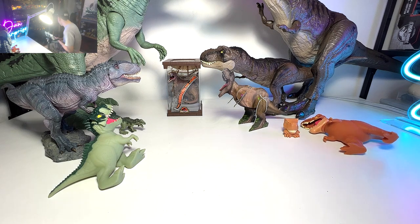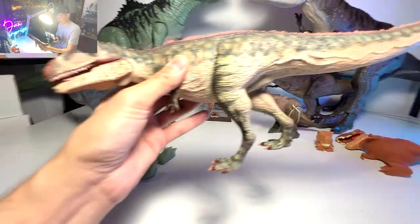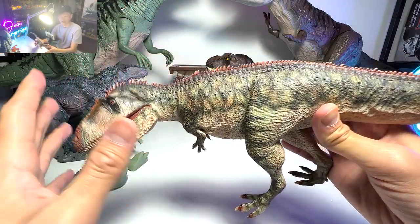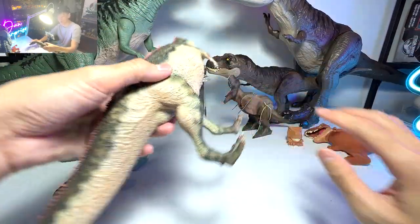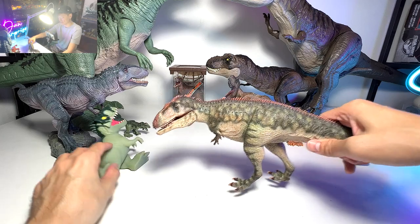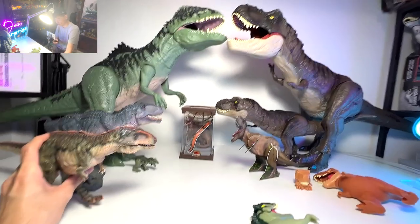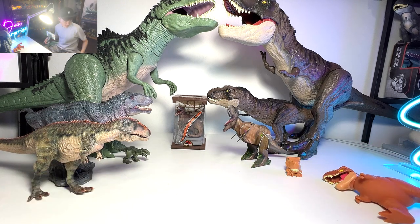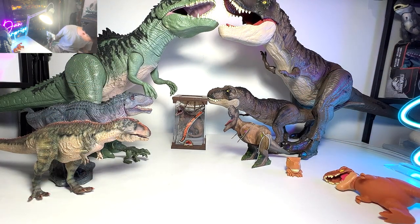Let's move on and show you guys another Giga figure. This figure is actually from a China manufacturer, and I think this Giga figure is incredibly intricate and well-detailed. Actually, the best you can find so far is from Vitae — it's a really nice one. It comes with a base but I didn't bring the base because it's really cumbersome. Let me show you more T-Rex, because we really don't have so many Gigas to compare.